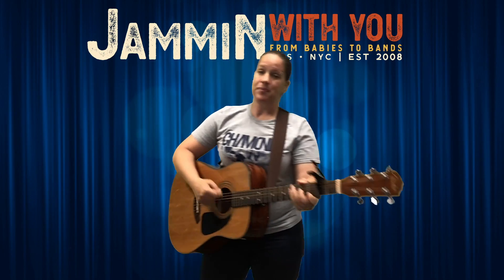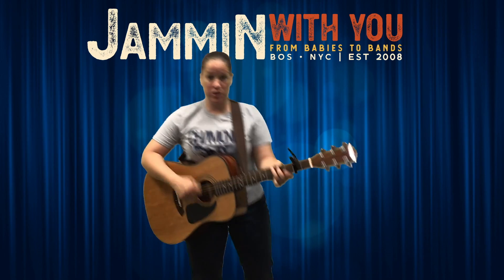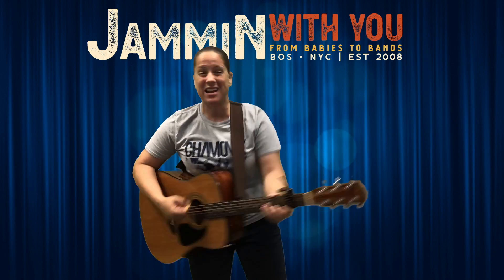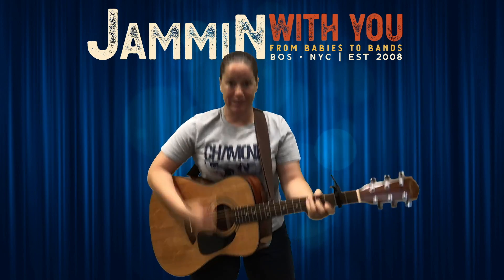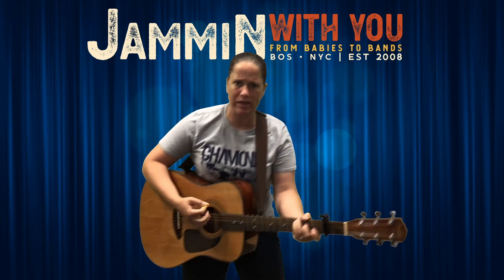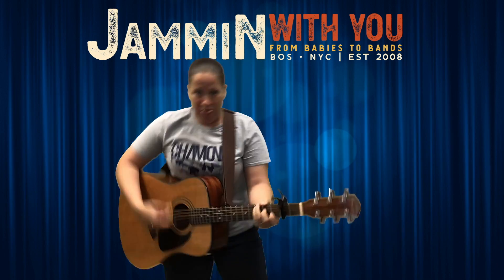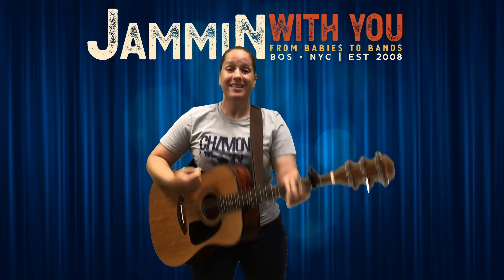All right now everybody, I want you to shake your feet. The foot bone connects to the ankle bone. All right, where do we go? Our knees! Everybody shake your knees. Your knee bones connect to the thigh bones. Thigh bones connect to the hip bones. The hip bones connect to the back bones. Shake them rattling bones!